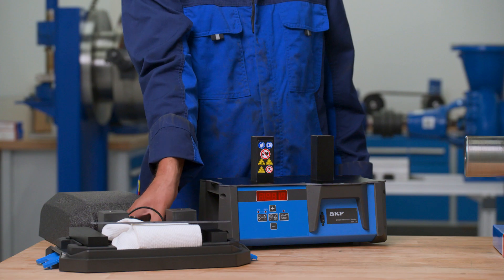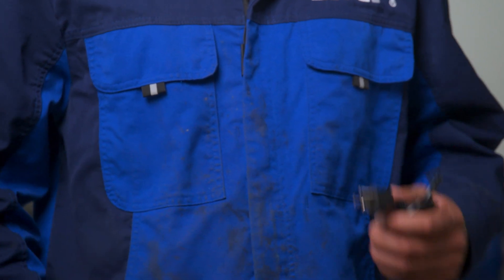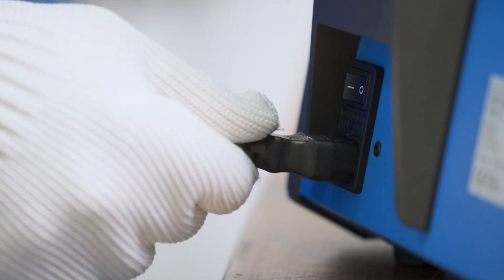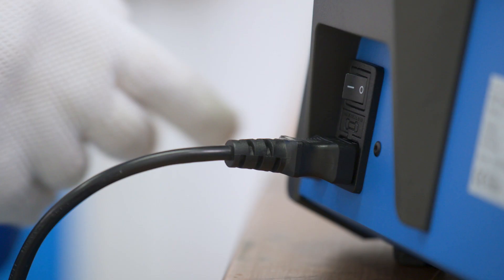The TIH15 comes in a 230-volt or 120-volt version. Modern and compact, the TIH15 allows you to heat bearings on the workbench using induction heating.